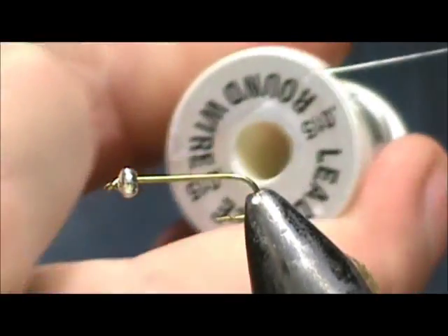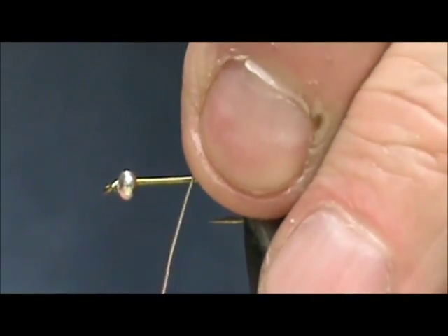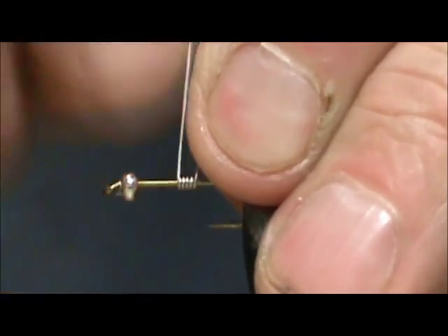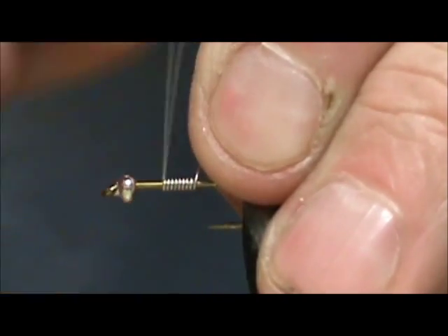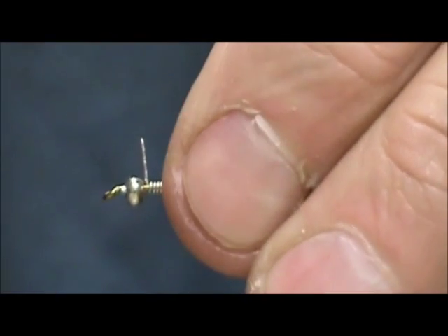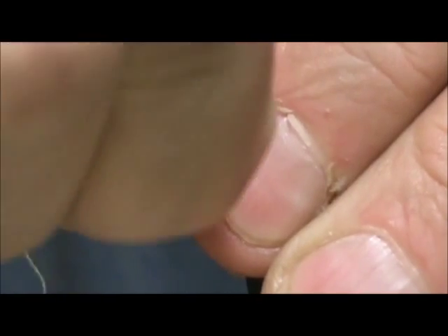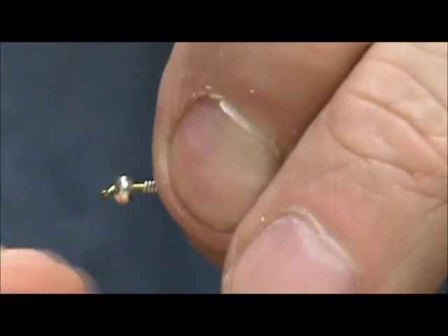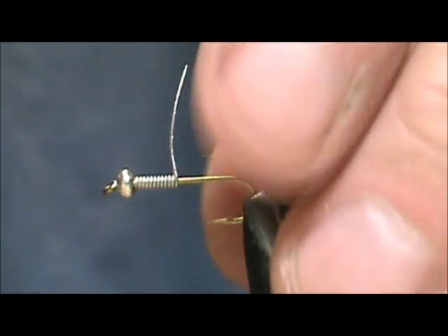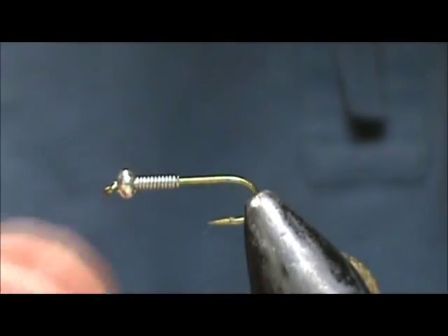I'm going to start out with 15 thousandths wire and I'm just going to put about a dozen wraps on there and we're going to break that off. Push that wire right inside the bead and we can break off the back.